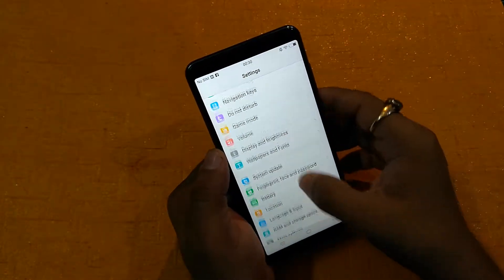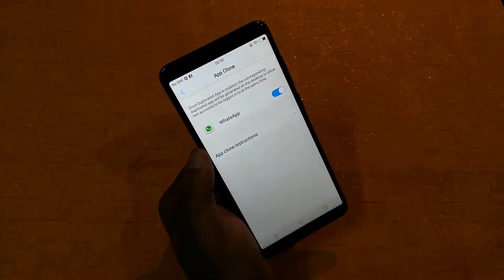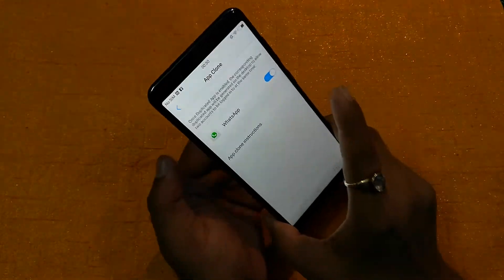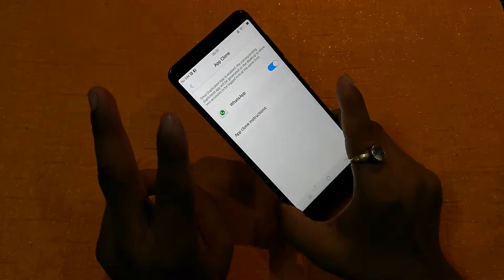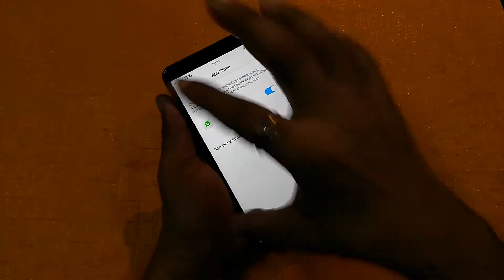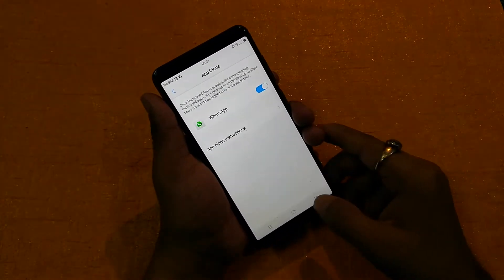Another cool feature in this smartphone is App Clone. So what is App Clone? It is a feature that lets you use two numbers or two IDs in a single smartphone. Because this device supports two SIM cards — for example, one SIM card for your office and the second one for your family and friends — you can use two WhatsApp accounts on this smartphone using App Clone. Apart from that, you can also create two Facebook IDs here. It's a very good feature.